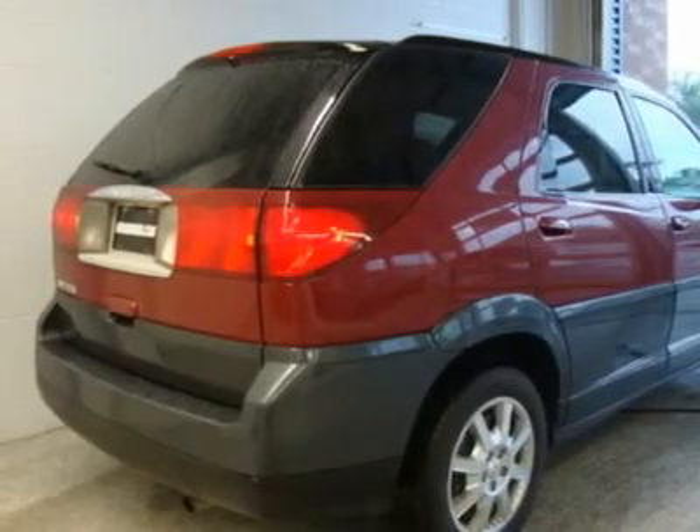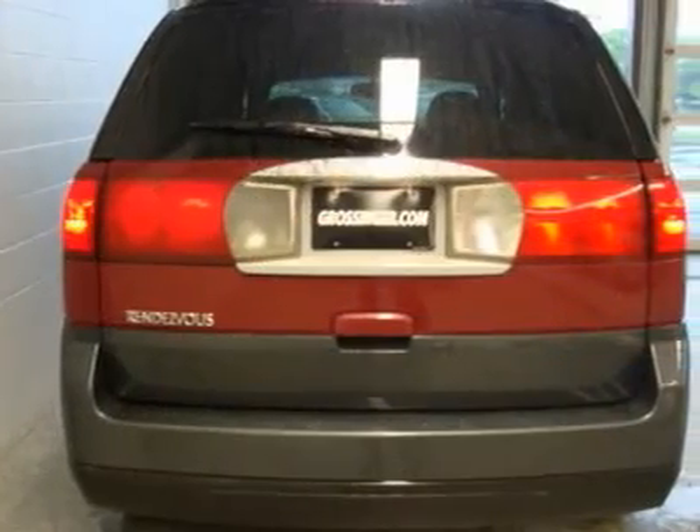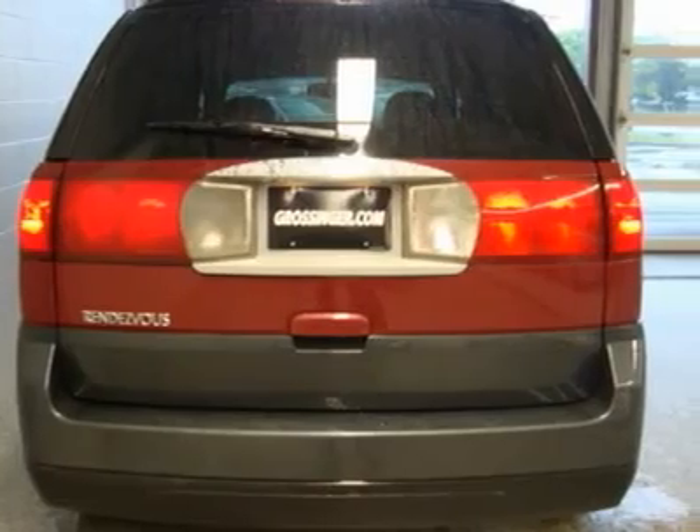Outside Rear View Mirrors: Power, Black, Folding Glass. Solar Ray Deep Tinted Rear Side and Lift Gate Windows.